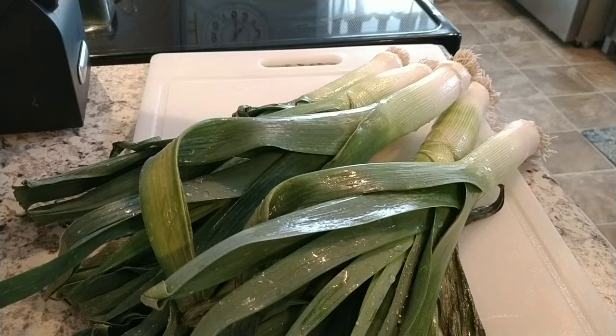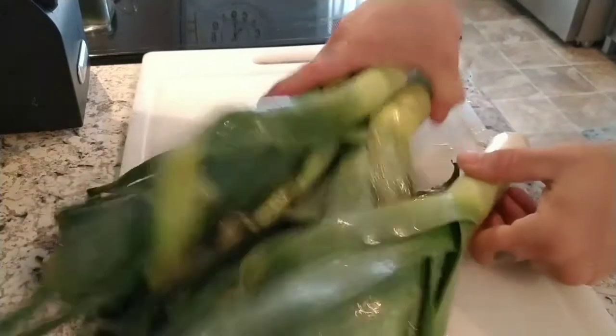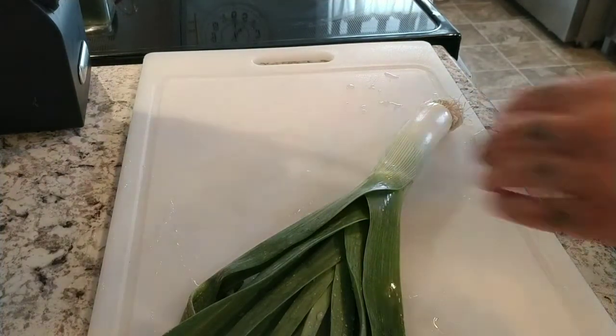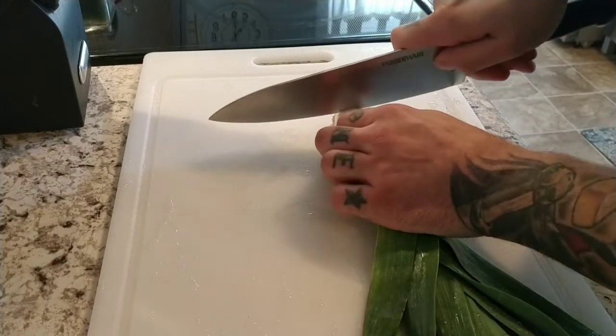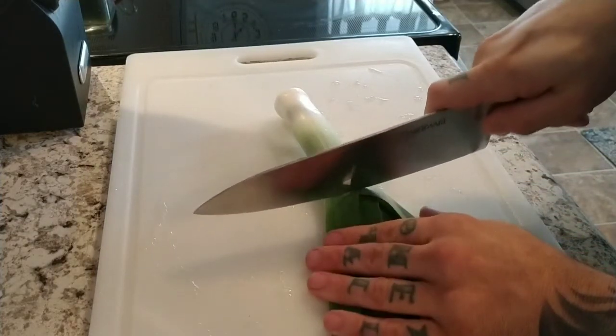Next, we'll be cutting the leeks for the roasted oryx with leeks, as well as for another recipe I plan on making in a separate video. We'll go ahead and cut these — they need to be in about quarter inch pieces. It says six, but I'm only going to use four. It says to use the white and light green pieces only, so I'm probably only going to use up to about here.